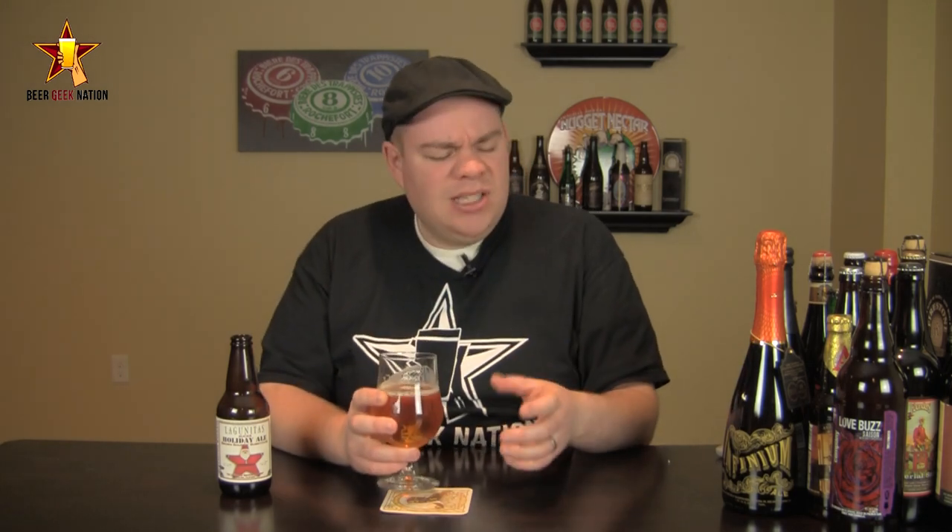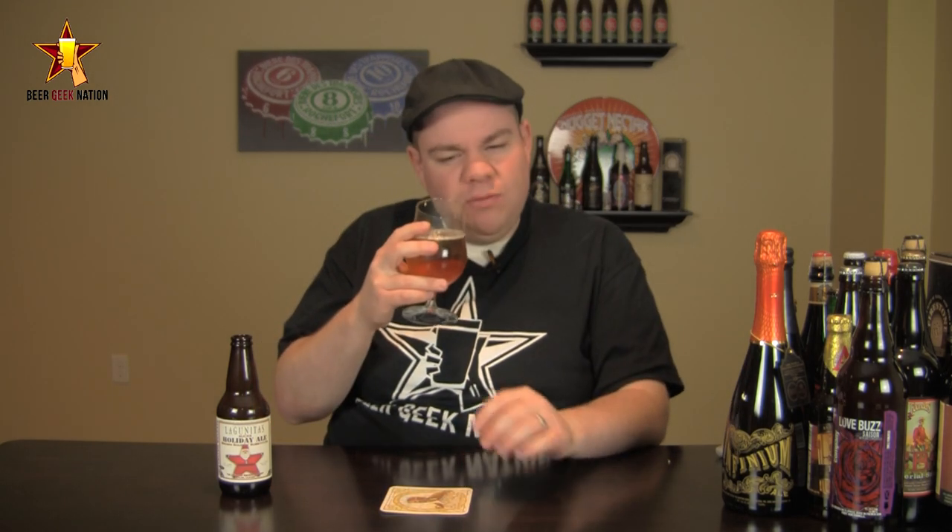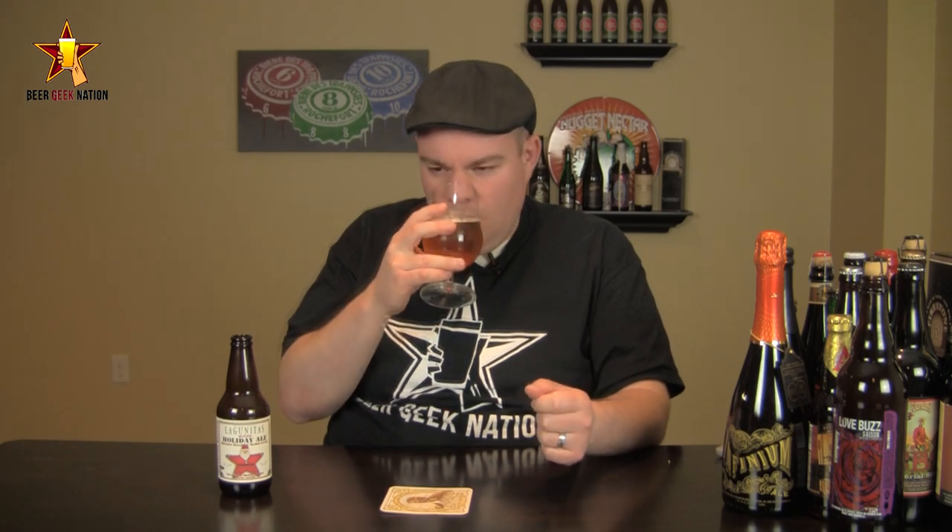The aroma on the Lagunitas Sucks — as soon as I popped the bottle on this one, I was getting hit with it. Wow. Big, pungent, aromatic apricots, overly ripe peaches, overly ripe oranges, mango. Big massive astringency in this one — that West Coast pine astringency dryness. There's a nice breadiness, a nice sweetness coming through. Wow, this is a massive, massive hop bomb of a beer. Holy cow.